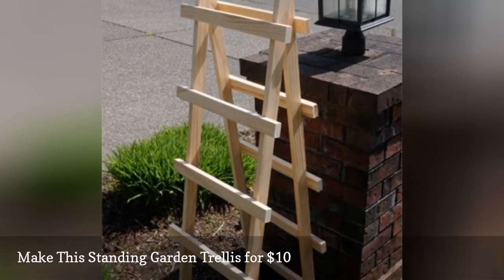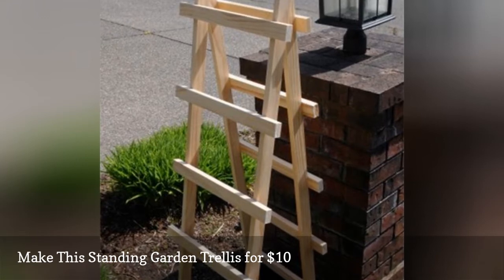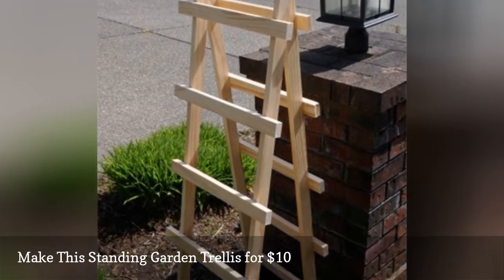This trellis has been designed to work with climbing sweet peas, but just about any climbing plant would do well with this design.